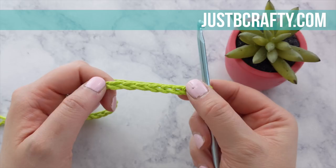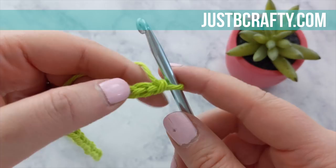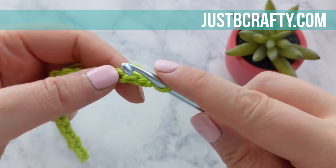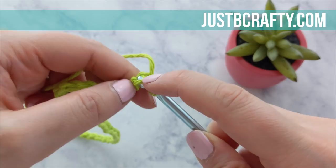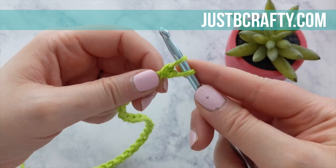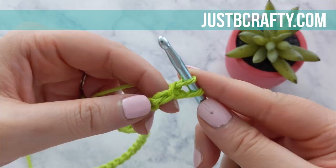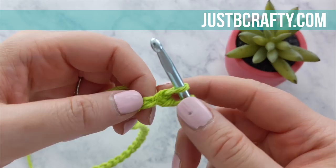Go ahead and get yourself oriented with the back bar of your chain, then insert your hook into that second little bar, yarn over, and draw up that loop. As you're drawing up your loops, you really want to be mindful that you're doing these evenly and quite loosely. I like to hold my pointer finger on top of the stitches to stabilize them as I draw up the new loops, so that when I do my yarn over I'm not pulling the loops that are already on my hook too tightly.